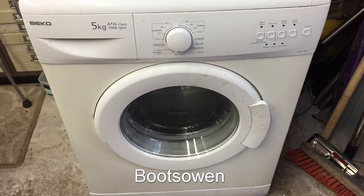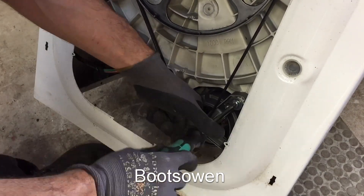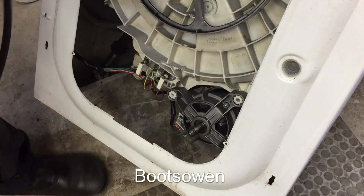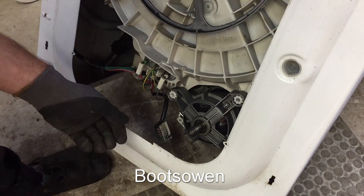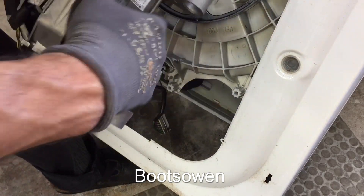Maybe on the lathe, maybe with a file. We'll see how it goes. Let's get it out. There's two big screws on the motor. Pull the belt off. There's a big connector under here, just wiggle it out like that. The motor should pull out. Like that. It's pretty simple really.